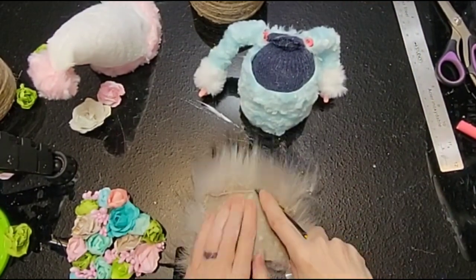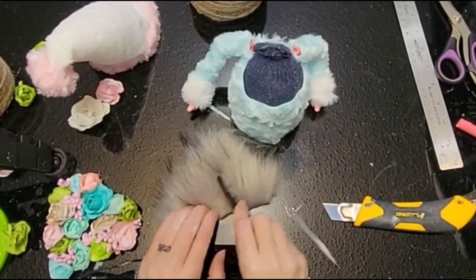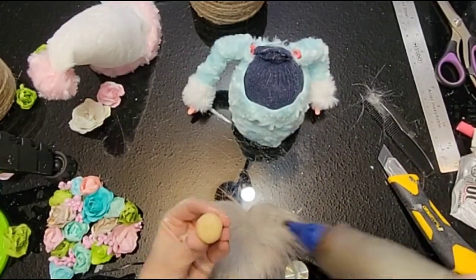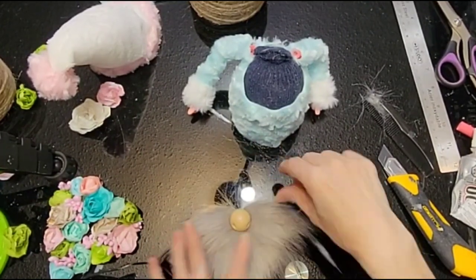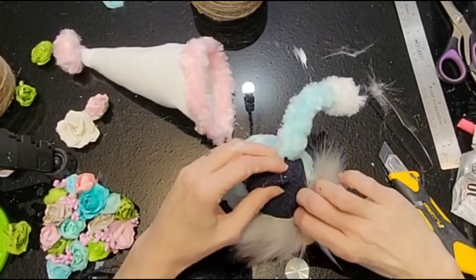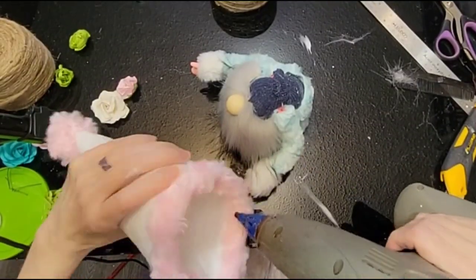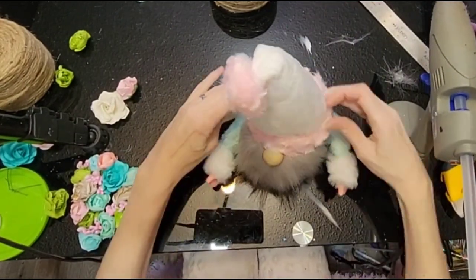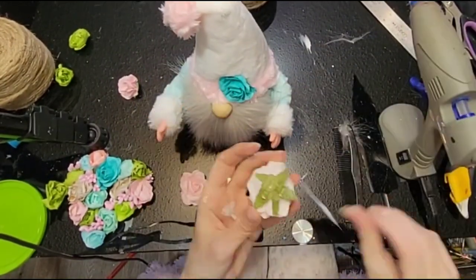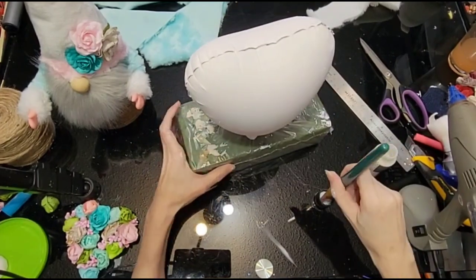Next I'm going to take a piece of faux fur for the beard and cut it into a triangle shape — about three and a half inches wide — cutting the backing, not the actual fur. Then we're going to add the nose with some E6000 and hot glue, attaching it right into the center. Glue it right to the top of our gnome, holding it firmly. Then glue all around the inside of our hat, attaching all the way around him, making sure it's over his arms. Then we're going to add some flowers to his hat in the same colors and styles as the ones we added to the wooden heart.